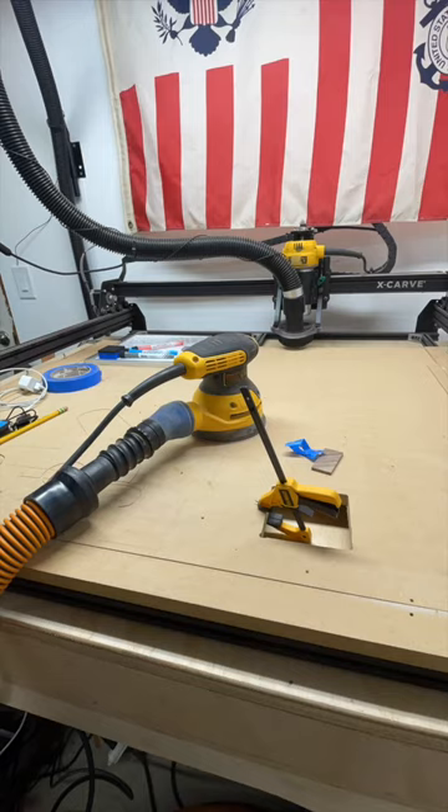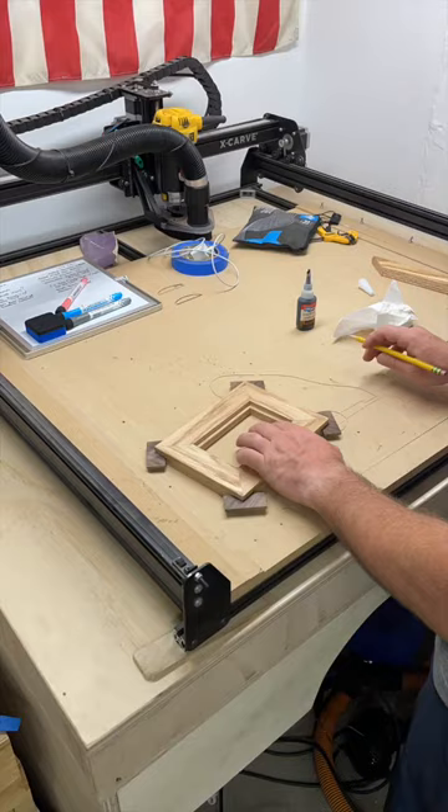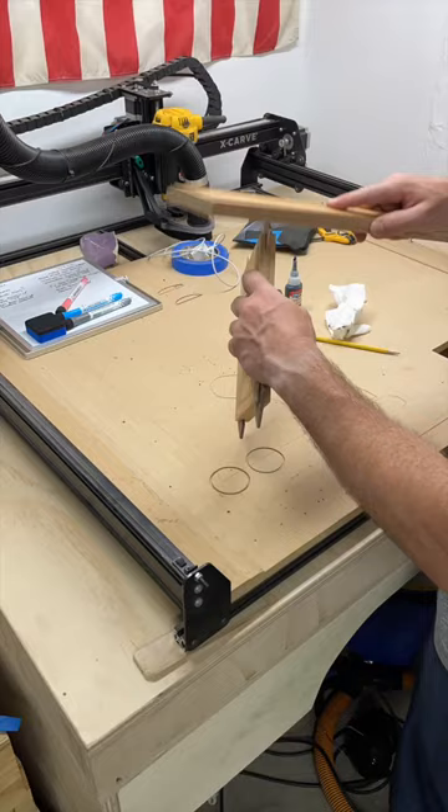Next up is everybody's favorite activity: sanding. 220 grit would do the job, but I think it's worth another pass at 320, which will bring a super smooth finish.